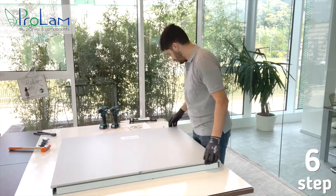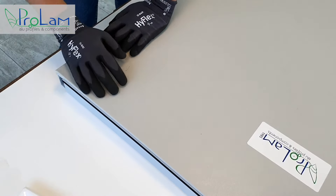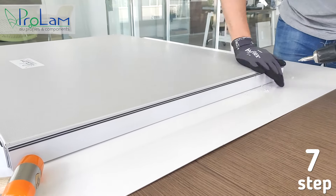Position the outer metal banded sheet on the panel inside the groove of the plastic profiles and push it down a bit. Now it's time to make holes with a countersink drill.